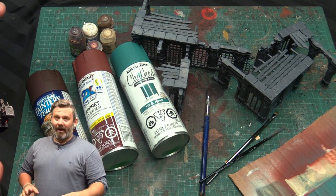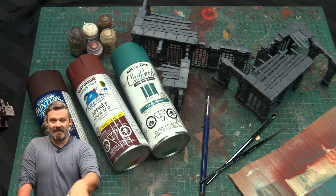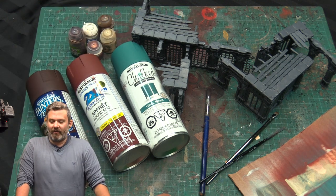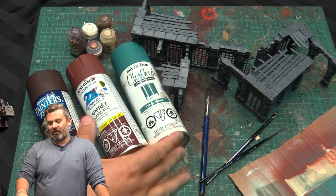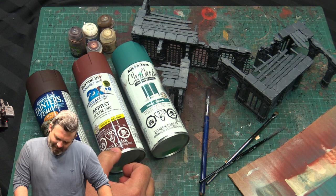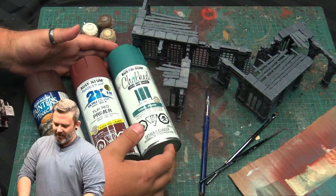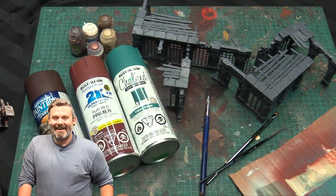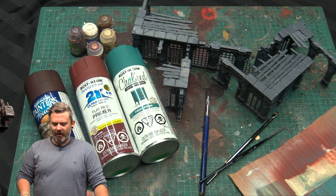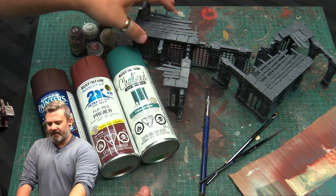When doing the rattle can method, you want two complementary colors — usually a dark brown undertone, which grimes up all the recesses of your terrain. You prime the terrain in that color, then give it an overspray at about 45 degrees with whatever the cover color is supposed to be. In this case I'm using Rust-Oleum Painters Touch in Nutmeg or flat red primer, then Rust-Oleum chalk paint in Tidal Pond — a cool turquoise — and my favorite, Rust-Oleum Painters Touch Espresso.